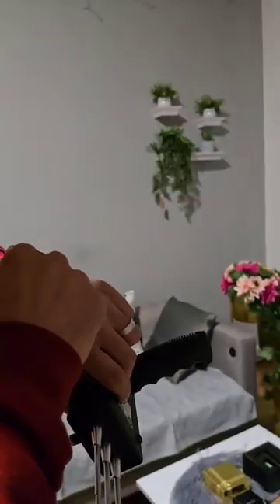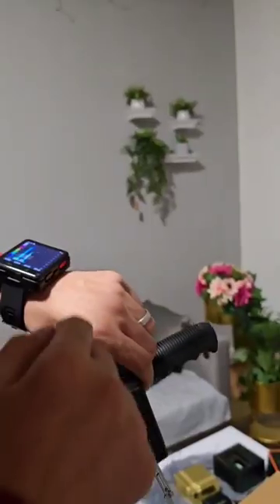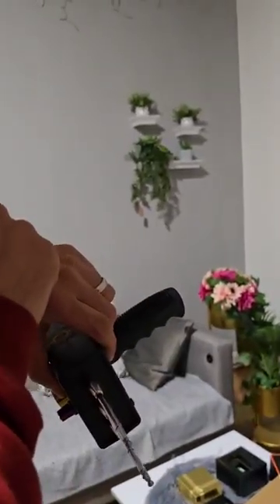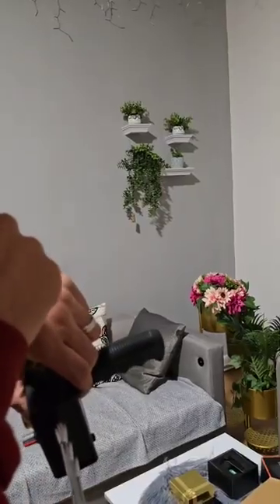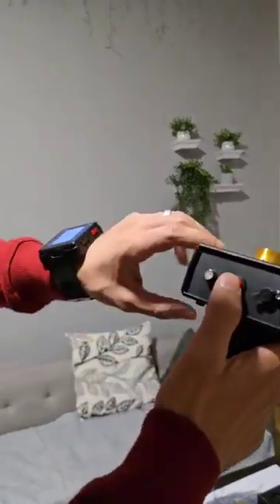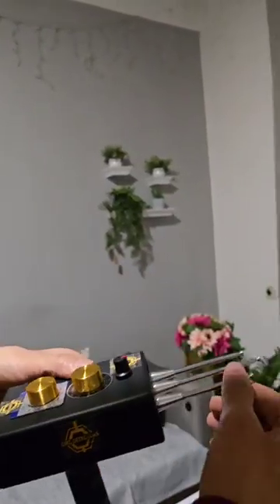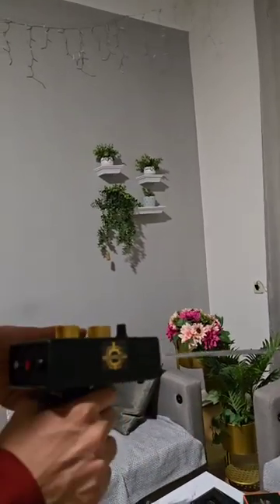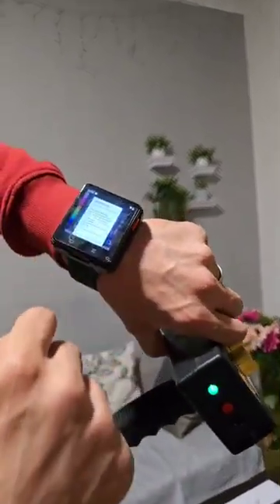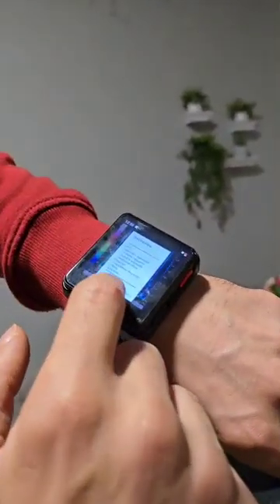We select the program. First we open the device, then we open the antenna. Look here — this is the smart watch. Press here.